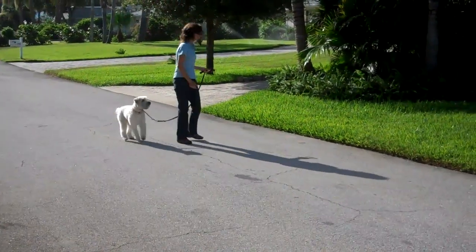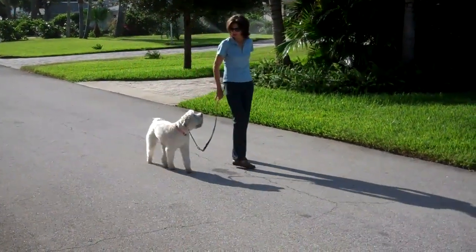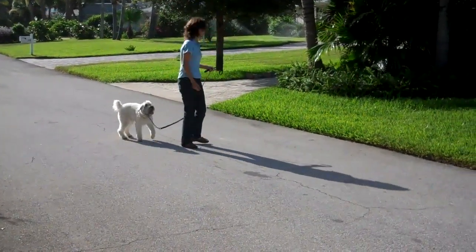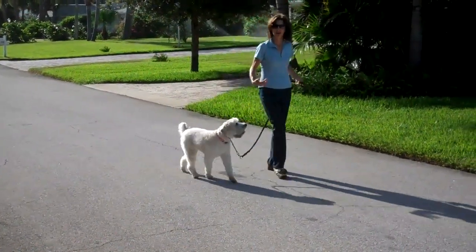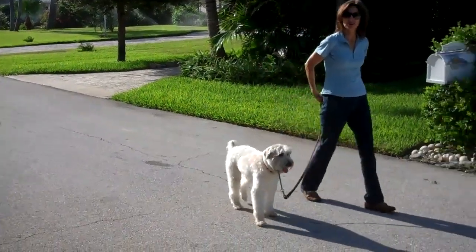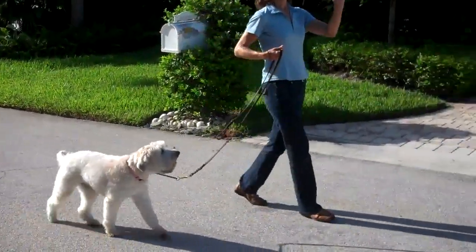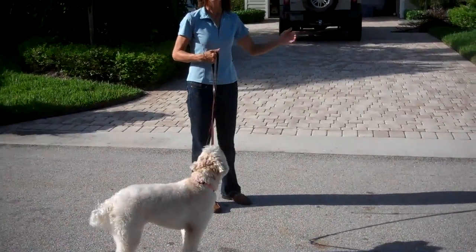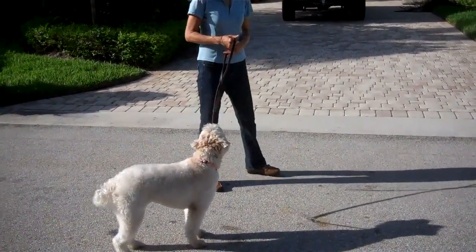This way. Good. Very good. This way. Good. This way. I like to incorporate changes of direction so that the dog doesn't always think I'm going in one straight line. If she thinks I'm going from here to the end of the street, she's going to pull me there. So I like to mix it up a little bit.